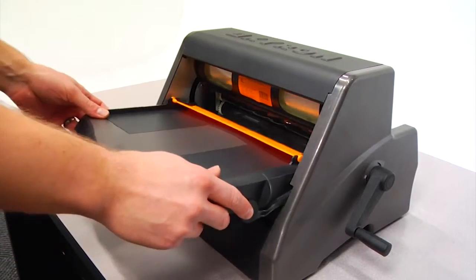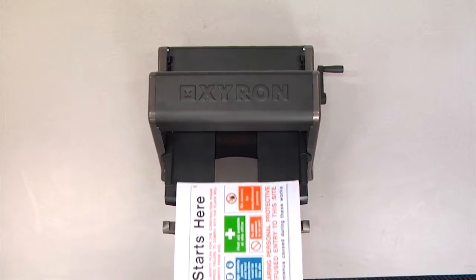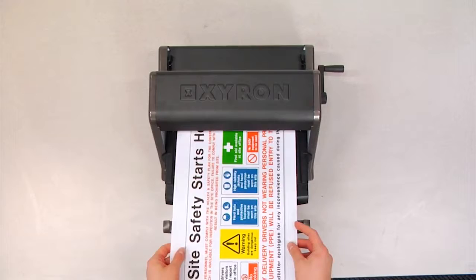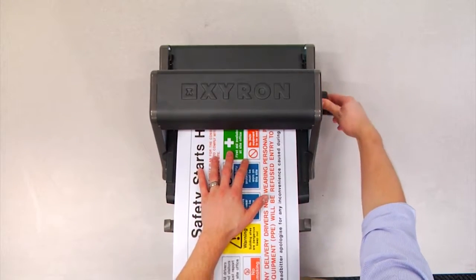Replace the tray by sliding it into the designated grooves on the machine. If you are unsure which side is the input, you can identify this by the embossed Xyron logo on the top of the machine. If you can read it, you can feed it.